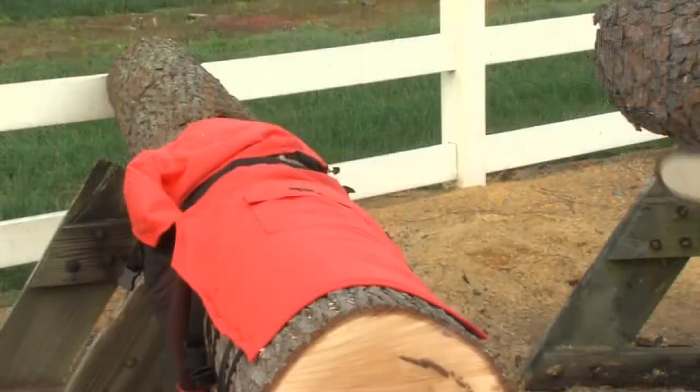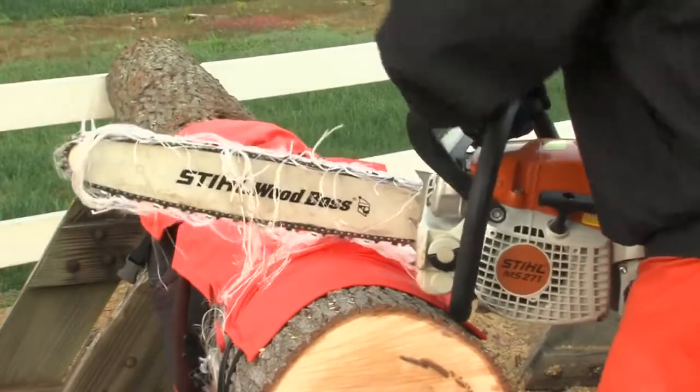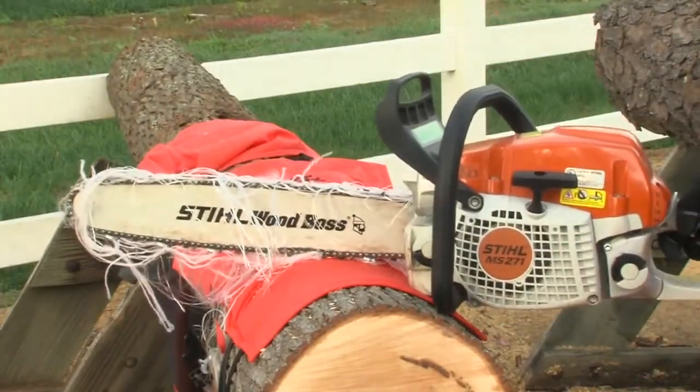A couple of important points about your chaps. Your instructions that come with your chaps will give you guidance on washing and drying them. Chaps will perform their best when washed prior to their first use. And in the event that your chainsaw comes in contact with your chaps and cuts into the Averdic fabric layer, the chaps should be replaced immediately as they have lost their protective effectiveness.